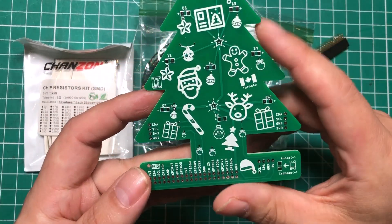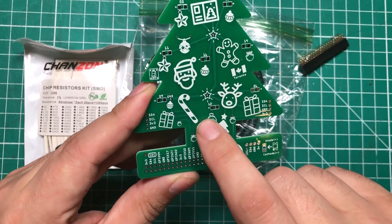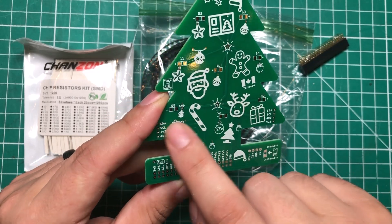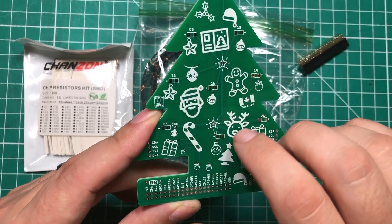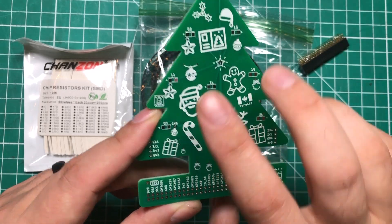It does have a couple of extra bonus features. It has room for an OLED screen. I was not able to get the OLED screen to work in Node-RED and I just ran out of time for that, but I have been able to get it to work in Python. I will include some code in the description for Node-RED and for Python, and I do have the screen working in Python.